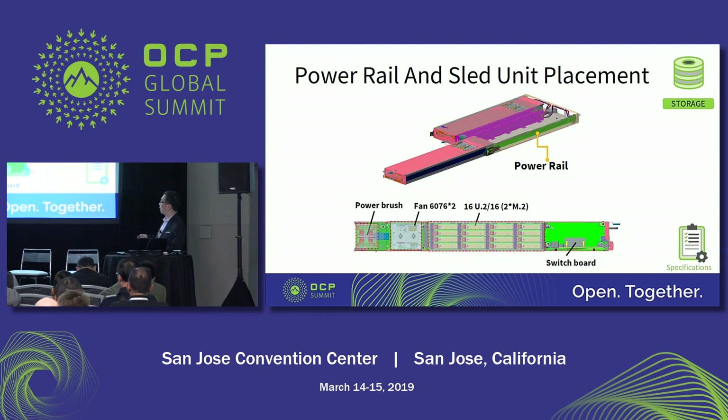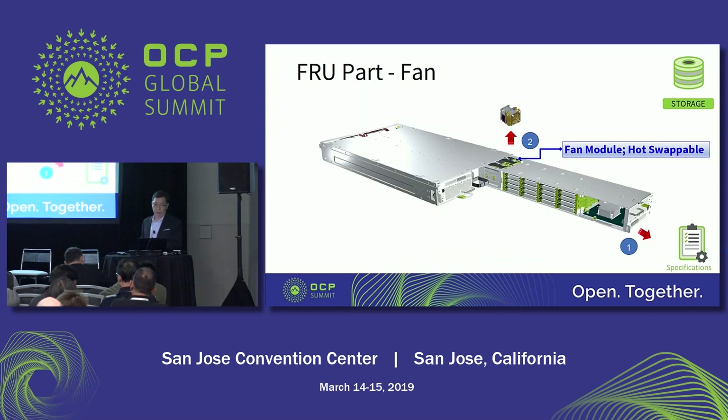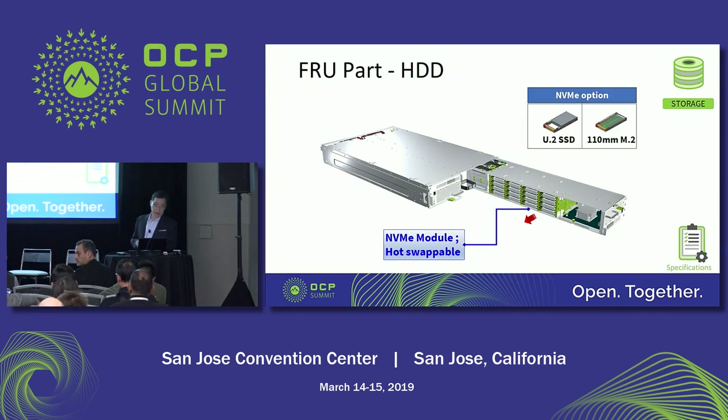In this slide we have the side view, where you can find the fan, SSD, and switchboard locations. In the following slides, I'd like to introduce how to perform maintenance on the Crystal Lake. The first is the fan module: to remove the fan, you need to pull out the sled first, then remove the fan module from the top. It is a hot-swap function, so no need to shut down the power. Similarly for the SSD: pull out the sled first, then you can remove the SSD from the side.